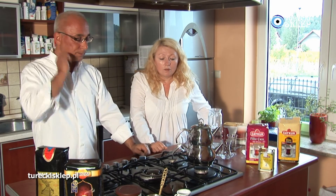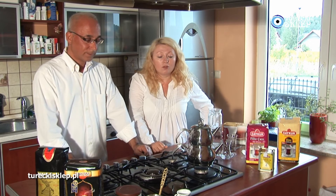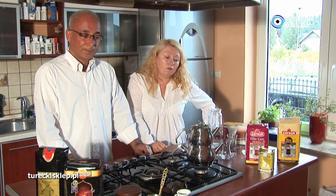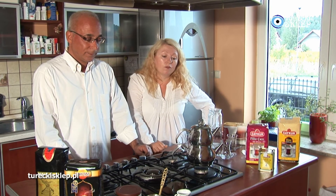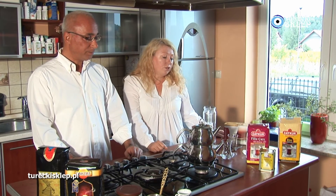Oczywiście, jeżeli brakuje nam wody na dole bądź po prostu całą zużyliśmy, to dolewamy wody i w tym momencie, kiedy ta woda nam się na dole zagotuje, wówczas ta herbatka u góry powoli dochodzi już do siebie.